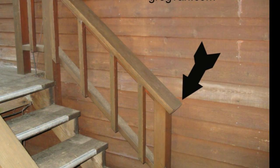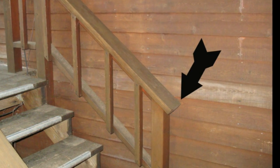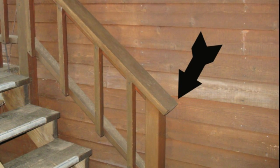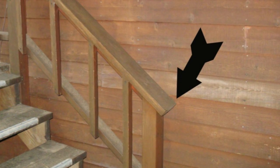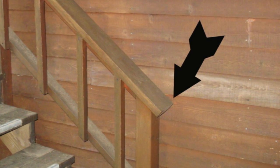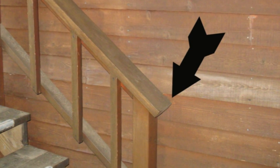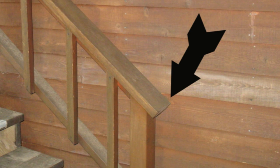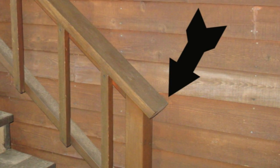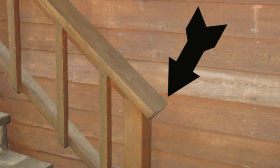Ripley's, believe it or not — I might have made up some of that stuff for theatrics, but they are dangerous. At least I'm honest there. So again, if you're building a deck with a handrail like this, try to avoid leaving anything possible that could catch someone's clothing or a purse.